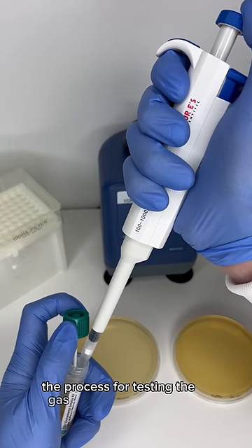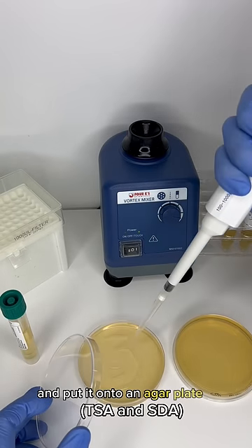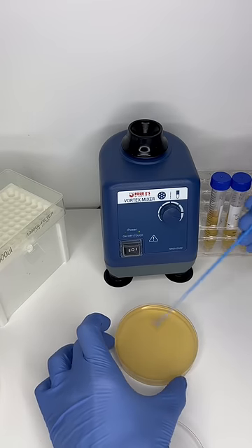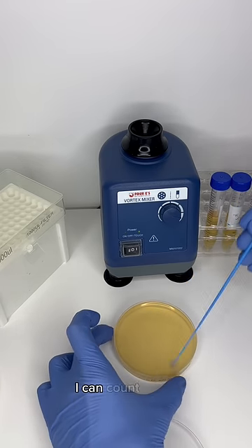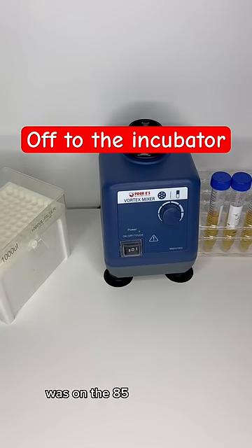The process for testing the gas pump is fairly simple. I'm going to take some of the liquid from the swab and put it onto an agar plate, mix it around, and then incubate. Once the bacteria begins to grow, I can count the amount of colonies, and from that I can estimate how much bacteria was on the 85 gas pump.